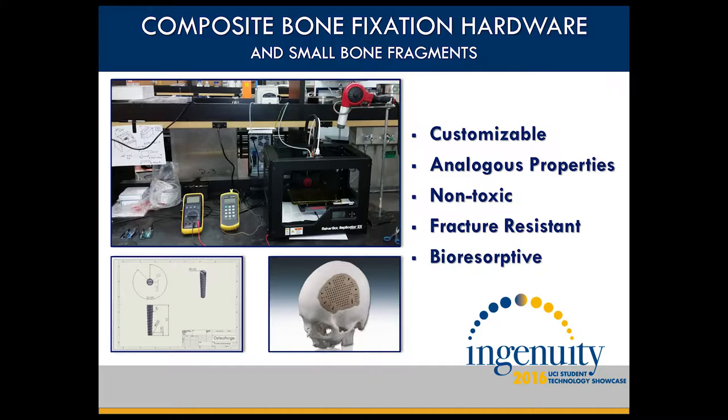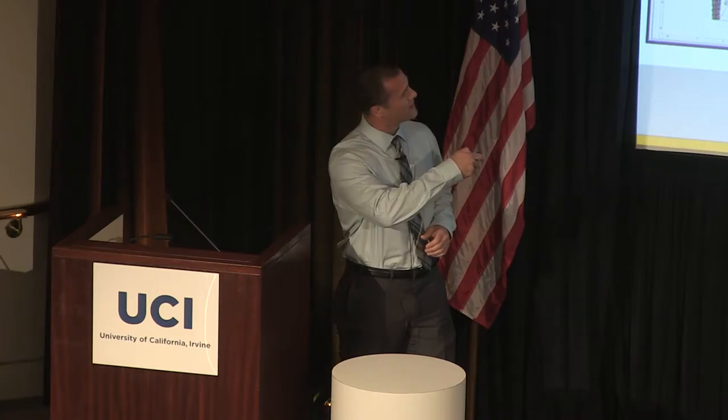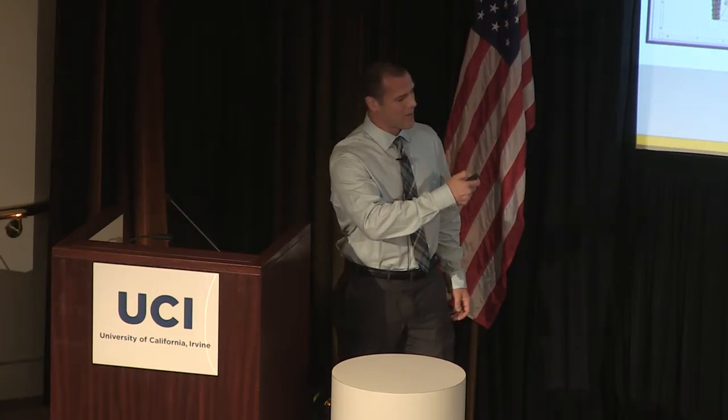There are several key features that make this product interesting. First of all, it's fully customizable using our additive manufacturing process. This is a modified MakerBot dual 3D printer.